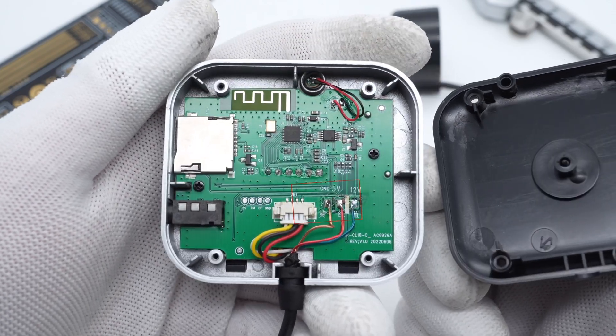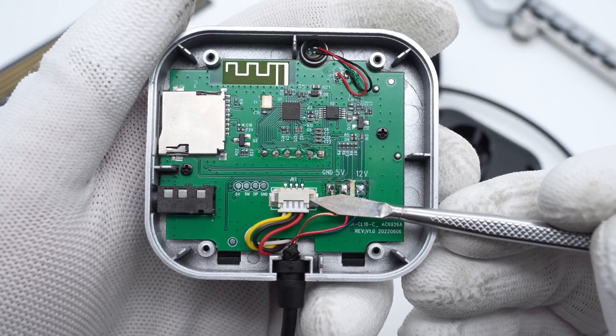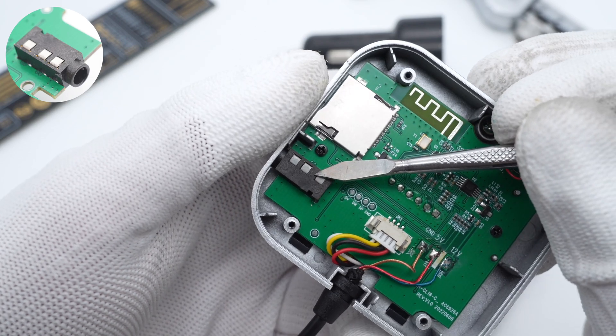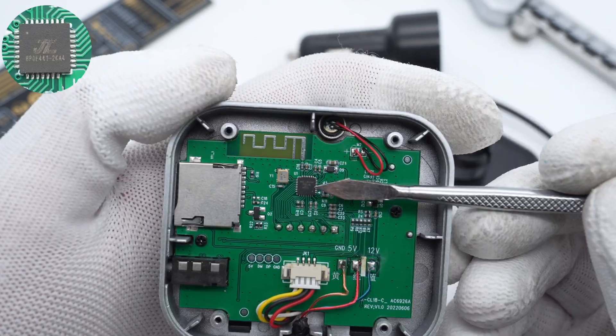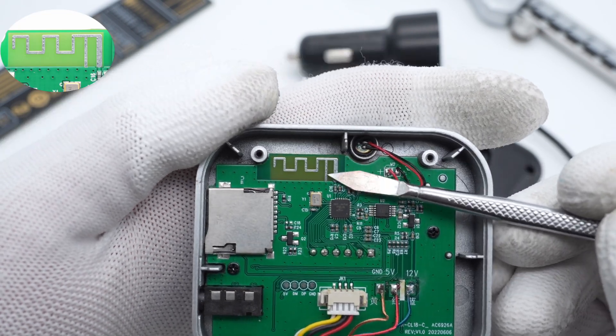The connection cable can provide 5V and 12V for the media player module. This connector is connected to the circular button on the front. The card slot and headphone jack are soldered on the left. The Bluetooth controller is from JL, and the Bluetooth antenna is above the controller.